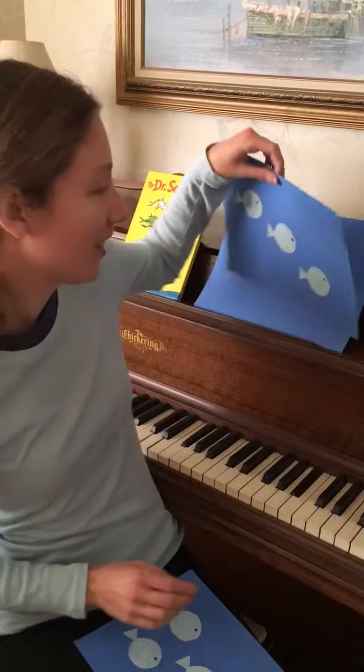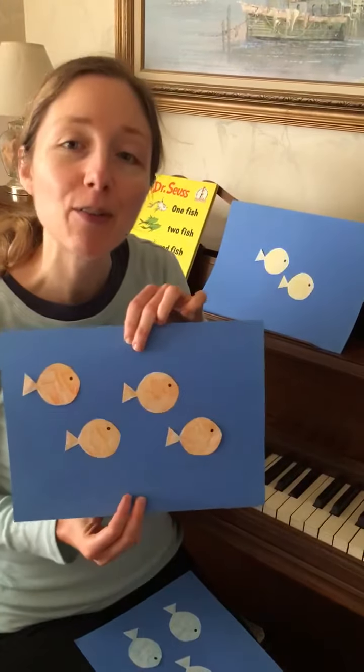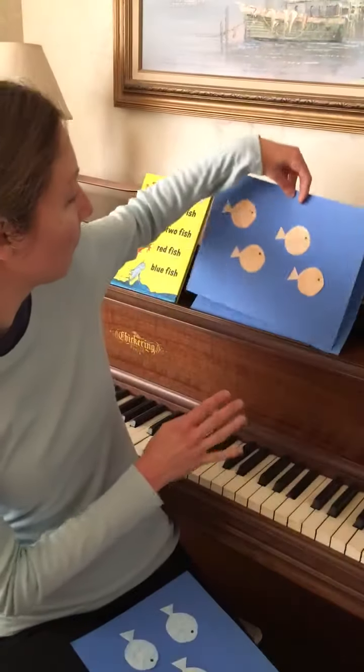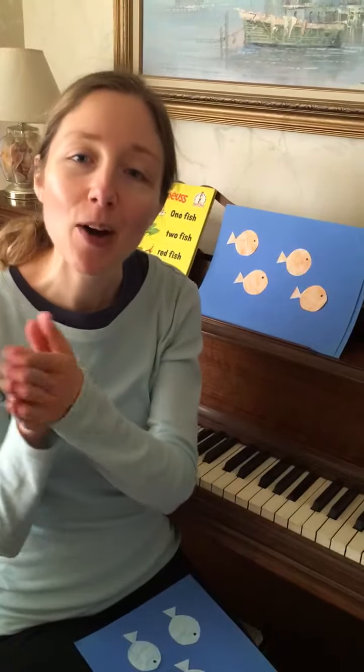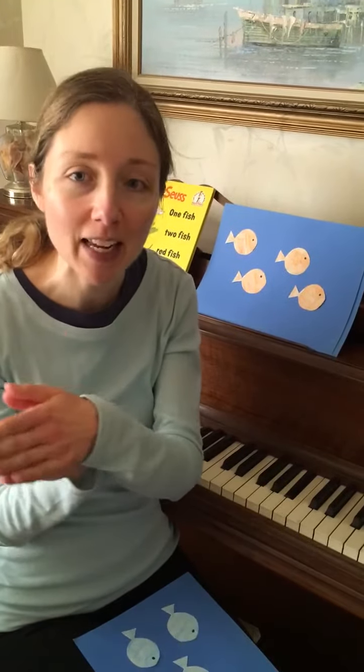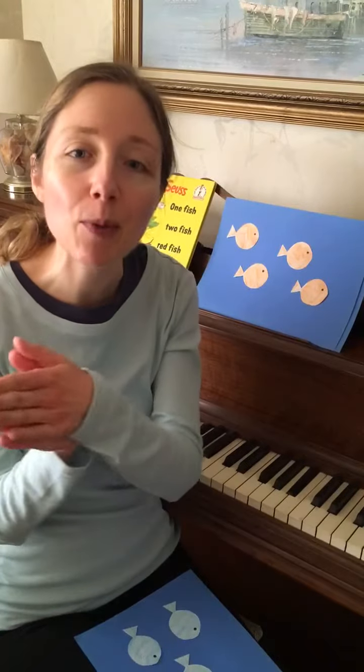Now we have — let's count them — one, two, three, four. Four little orange fish swimming in the water, swimming in the water, swimming in the water. Four little orange fish swimming in the water. Bubble bubble bubble bubble pop!